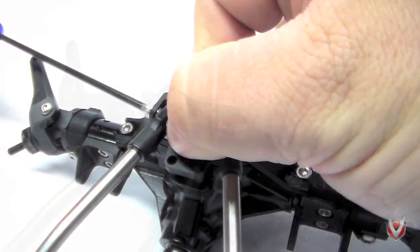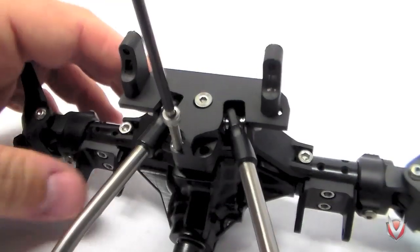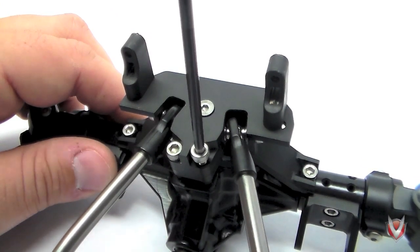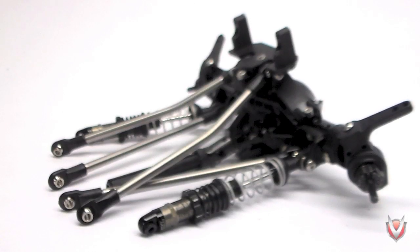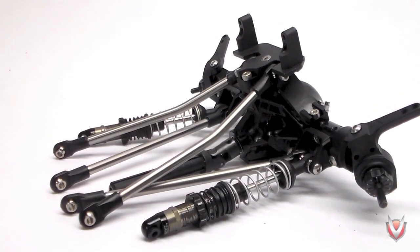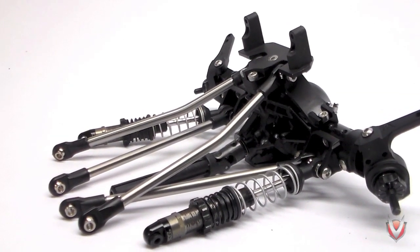Install your upper links using the included 14mm hardware, then install the servo plate with the 16mm flat and socket headed hardware. For my install, I went ahead and installed the front lower links, front shocks, and drive shaft to complete the front axle assembly. Once I install my servo, this axle will be ready to go on the truck.